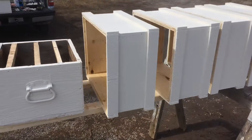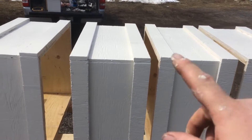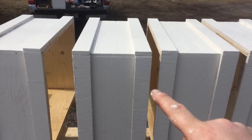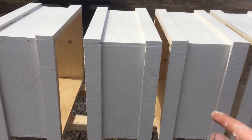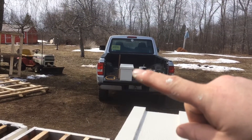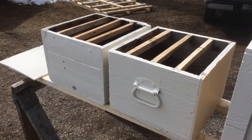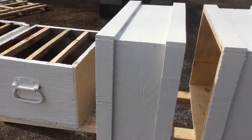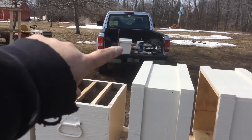I got four deep supers here. This is the Decoats method — same way you make the floor or a five frame nuke, but expand it a little bit. I got one little five frame one over there, put up for a trap, see if we can catch some bees.